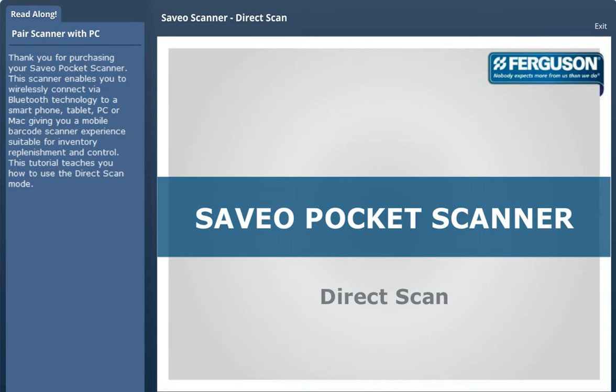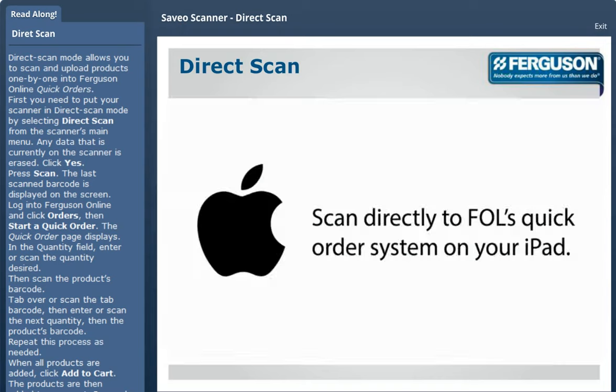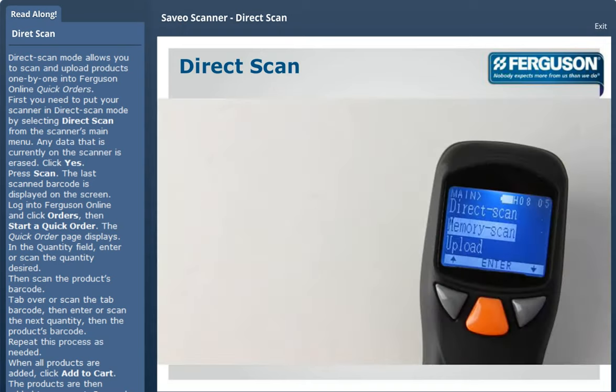This tutorial teaches you how to use the direct scan mode. Direct scan mode allows you to scan and upload products one by one into Ferguson Online's quick orders. First, you need to put your scanner in direct scan mode by selecting Direct Scan from the scanner's main menu.